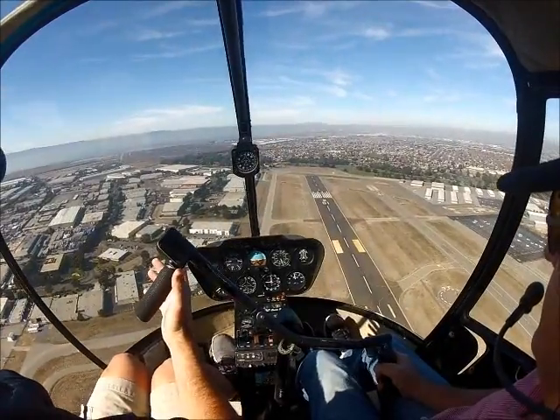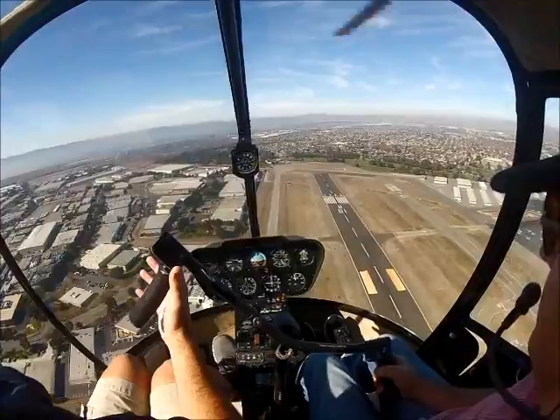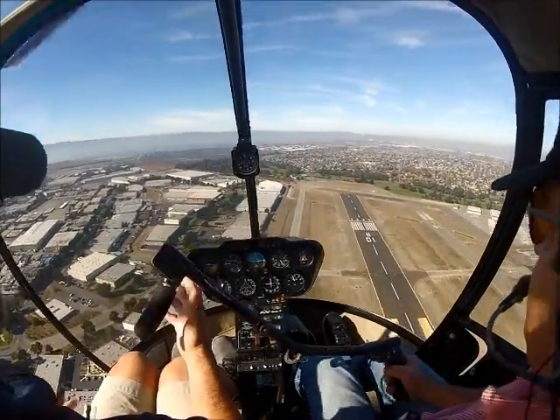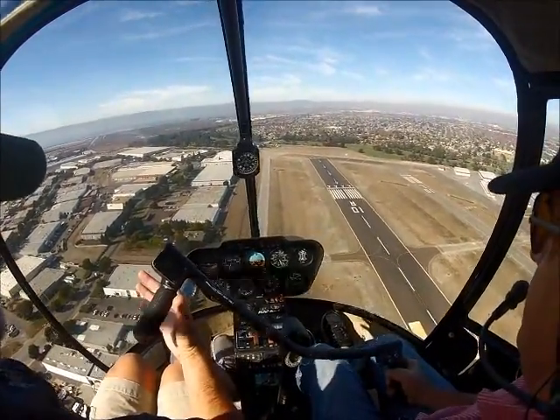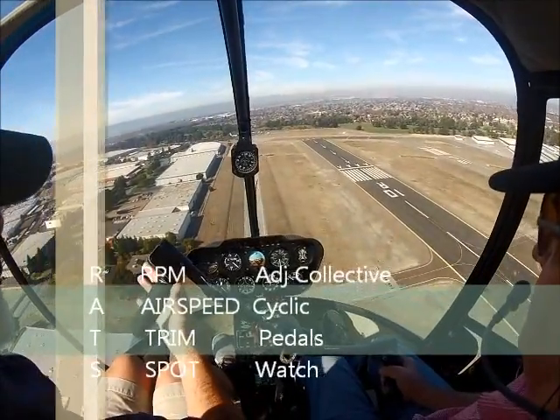Relax. Remember, follow my command. It'll be 3, 2, 1 — down collective attitude, roll off attitude. Get ready for your bump and start your scan. Bump it. Keep it rolled off.